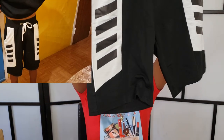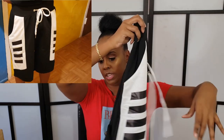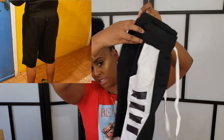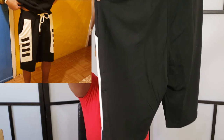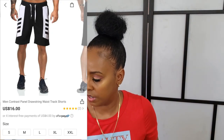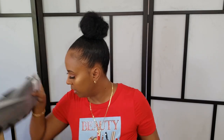The next item is also a size small — I think I got everything in small because I think that was the smallest size they had. These are another pair of plain black shorts with a white drawstring. They fit him pretty well and he likes them.